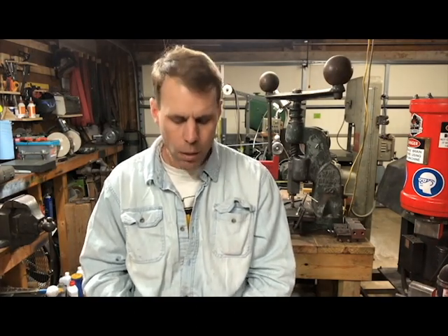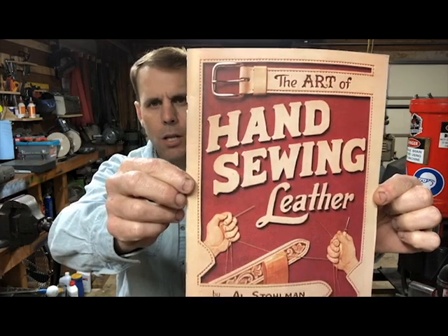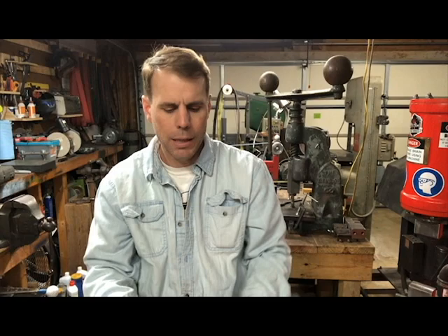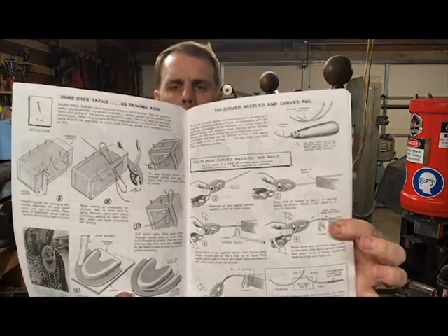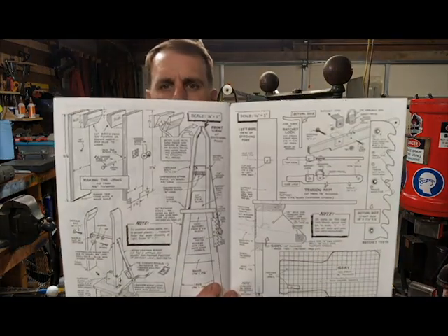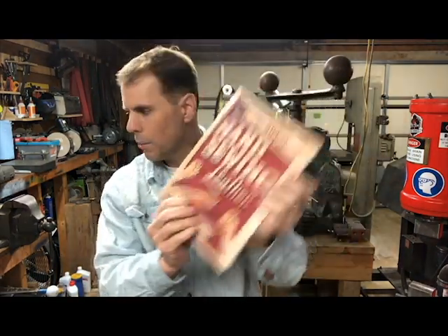This next one is not really a knife-making book, but it's about leather work and hand stitching, which I think is the best way to make a sheath for a knife. It's called The Art of Hand Sewing Leather by Al Stolman. It's a pretty thin book, but it's slam-packed with pictures and details on how to do all the different kinds of stitches, cuts, and stamps for your leather work. It even has information in the back on how to make some of the tools you might need, like a stitching pony.